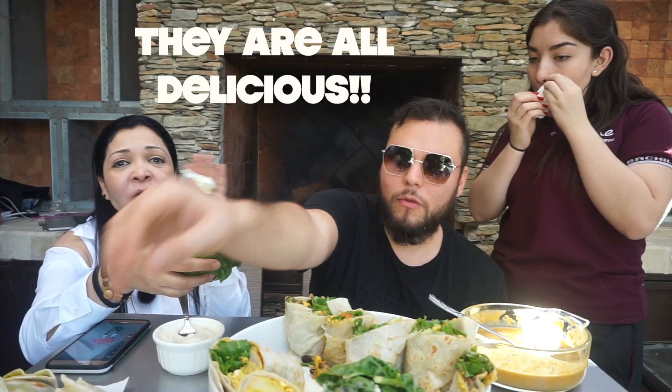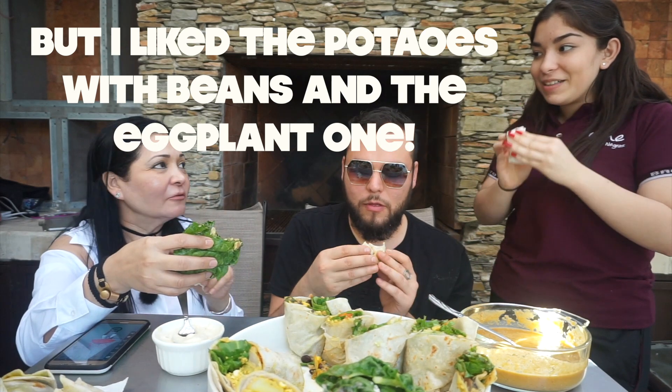A mí todos me gustaron — todos son muy deliciosos. También el de papas con frijoles y el de garbanzo. El de berenjena.